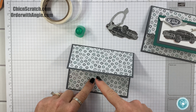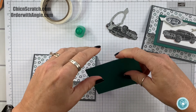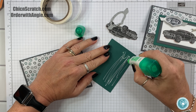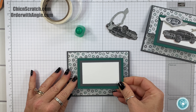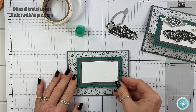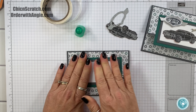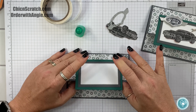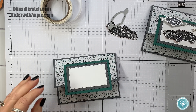You only want to put adhesive on the upper part of this, because you don't want to put it down here — otherwise you would never be able to open your card. So I'm just going to make sure I put adhesive on the very top. This liquid glue, even though it's sometimes messy, is a very strong adhesive — it works great when we have horrible weather and humidity.